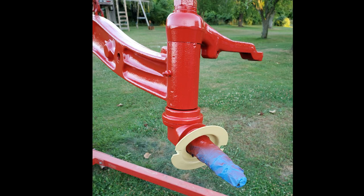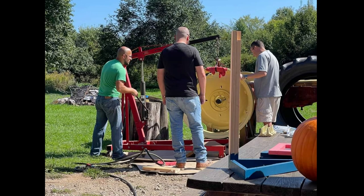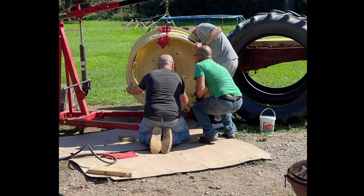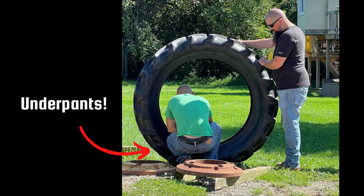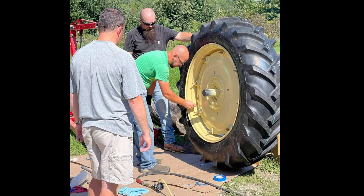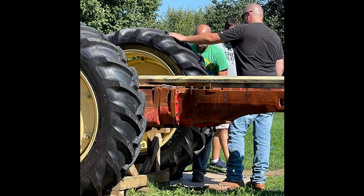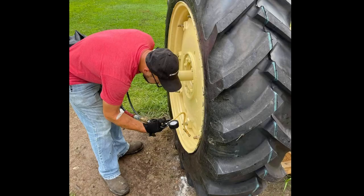The rear wheel assemblies were a little more tricky and I needed to enlist some help to make sure they could be positioned without damaging the fresh paint while securing the drive lugs. I got my brother and my cousin to lend a hand. Once the rim is mounted and the tire is mounted to the rim, the right side went off without a hitch. But the left tube lost the stem during installation, so I ended up doing it myself a few days later once I had a new inner tube.